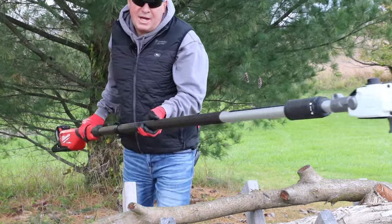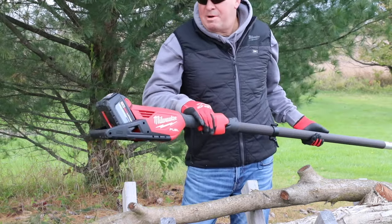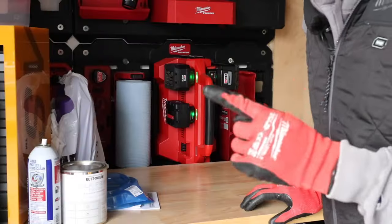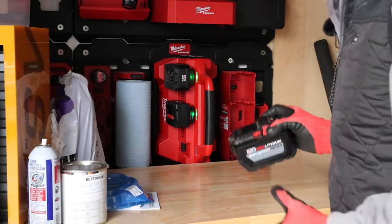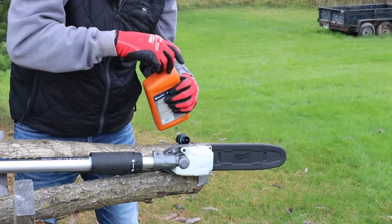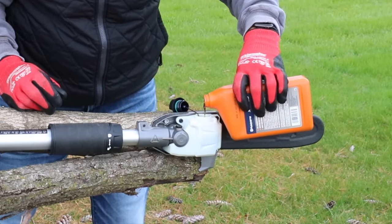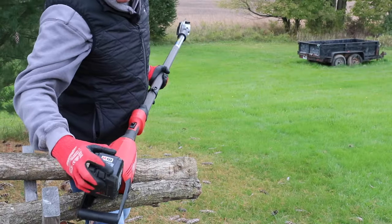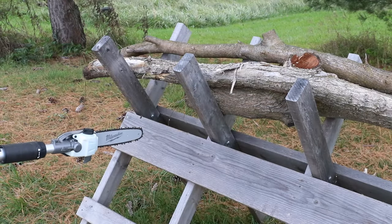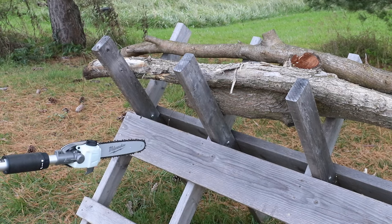I'd like to show you real quick how fast you can be up and running with this. Let's say you're grabbing it from your storage spot and want to start using it. Step one: grab a freshly charged battery. Step two: top off with bar and chain oil. Step three: put the battery in, then run it at full speed for up to 30 seconds until you see bar and chain oil coming out.